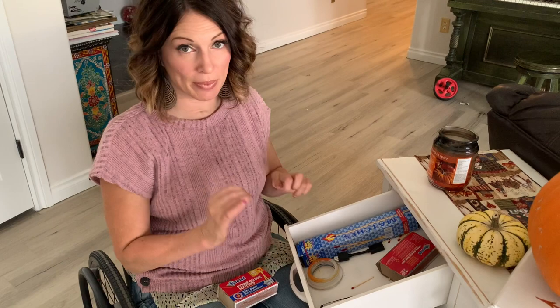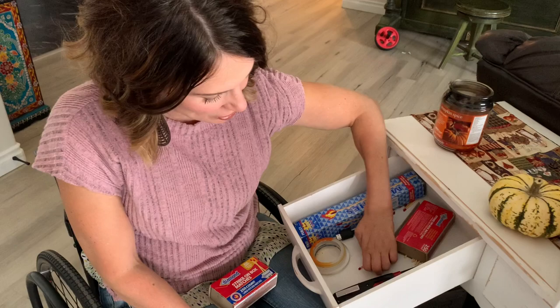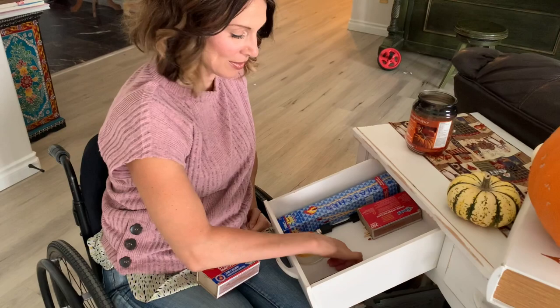Like anyone else would reach in and grab a match and pick it up like that, or maybe with the other hand, but my fingers just won't do it. So I'm going to show you.